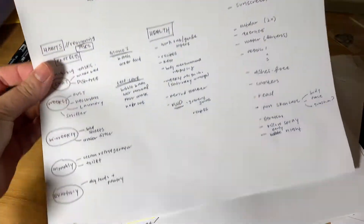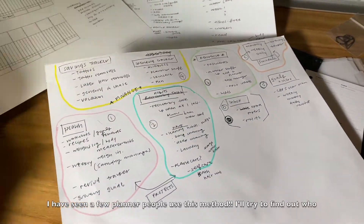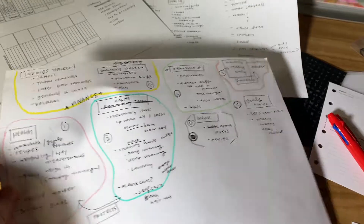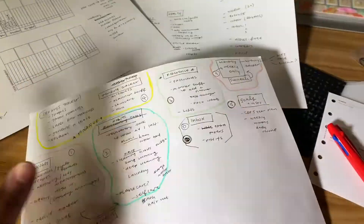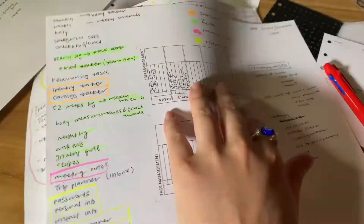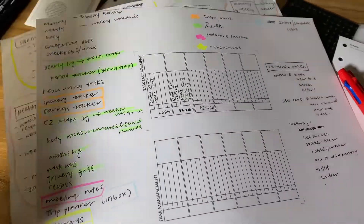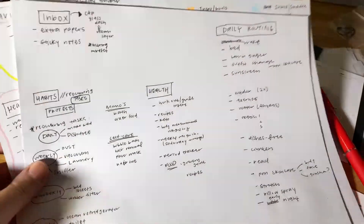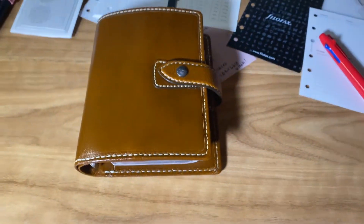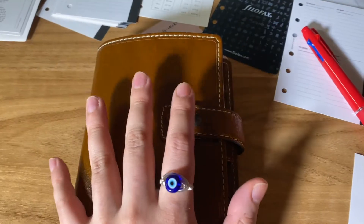I took notes on how I want to be using this planner. I moved everything around, put it into different sections, and I'm still in the process to be honest. I'm not happy with it — the printer just messed up so I'm not using that. But it's been crazy. I've been trying to figure this out for the longest time and I figured I should just hurry up and film this.